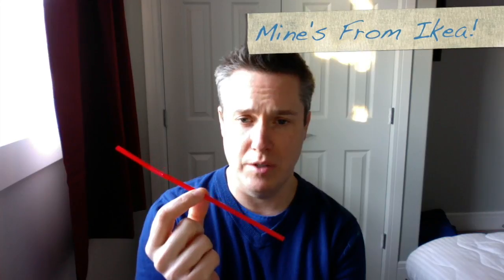Basically, when you choose a straw, you want to choose one that is not too thick, but one that is more narrow. The narrower the straw, the greater the resistance.